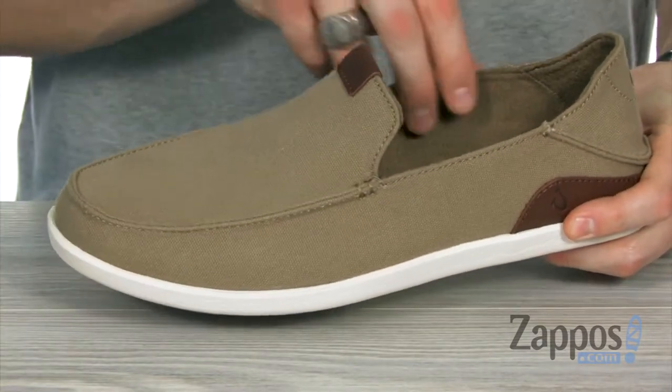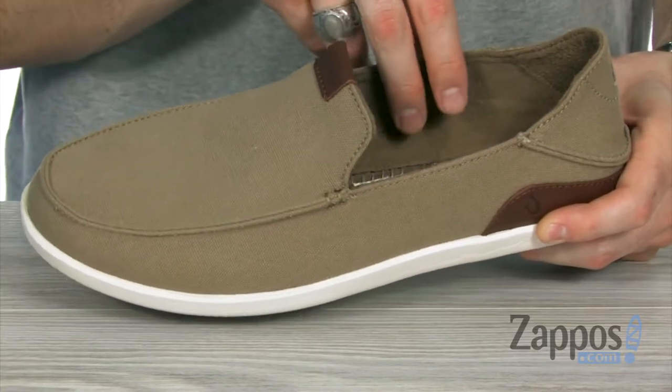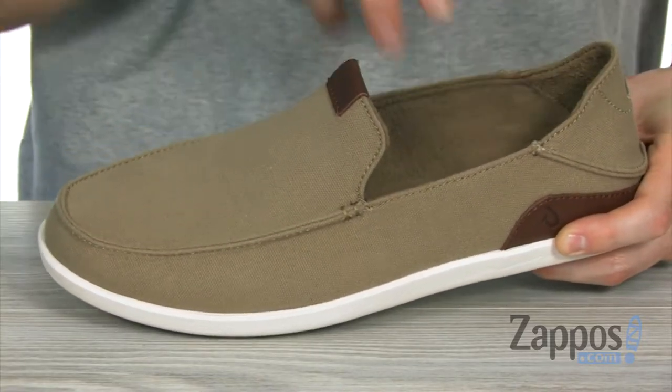You've got the moisture wicking canvas lining, which is — let me tell you — super soft, giving you those island-like feels against your skin.